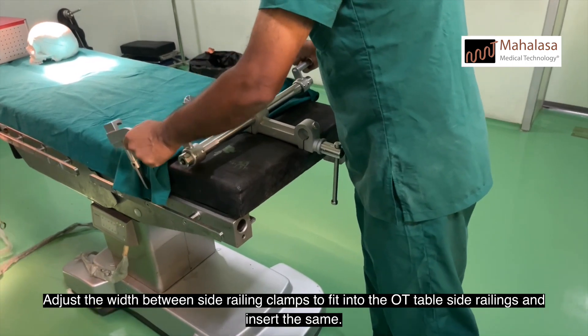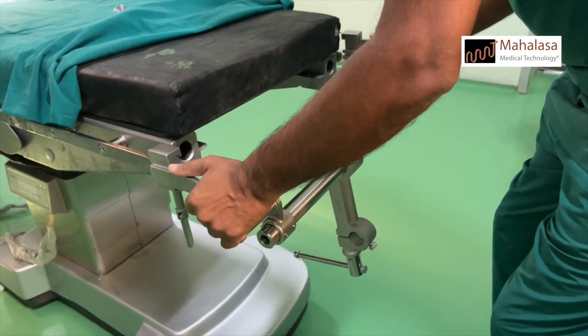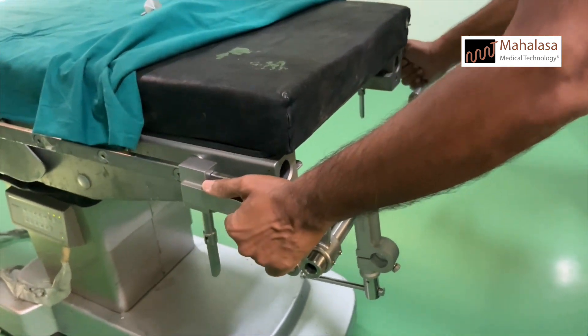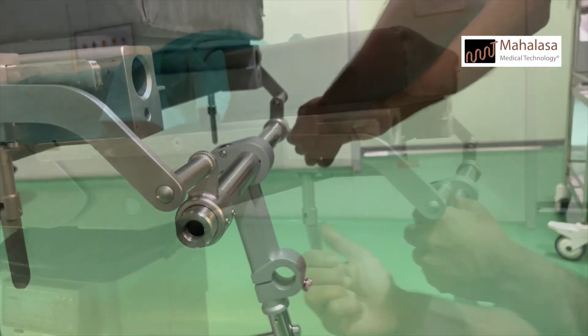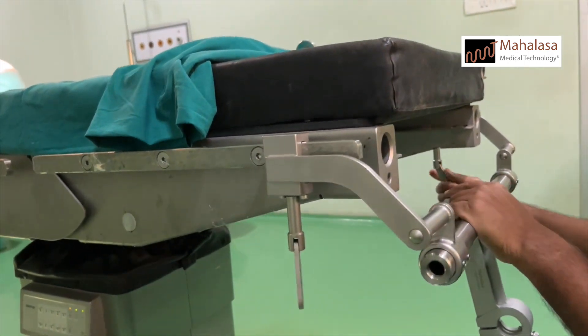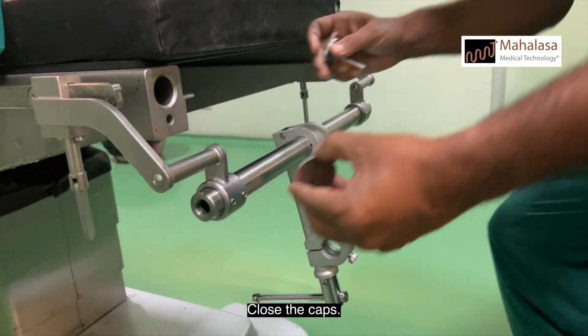Adjust the width between side railing clamps to fit into the OT table side railings and insert the same. Lock the grub screws. Lock the bolts on both the sides firmly. Close the caps.